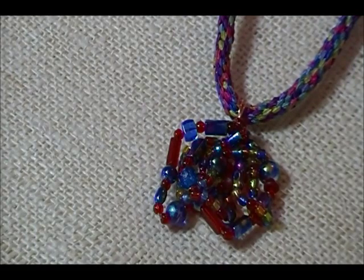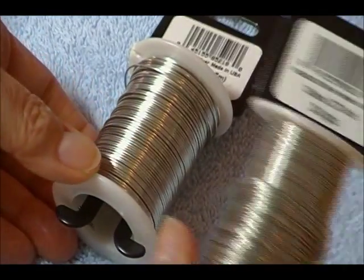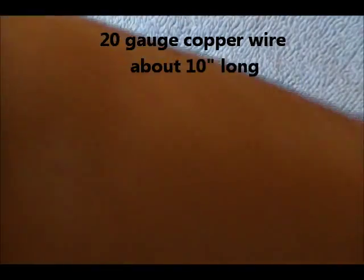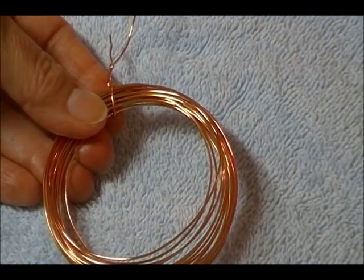So I thought we would give it a shot. What do we need to do this? First of all, we need some wire. You might want to start with 20 gauge for the frame, then 24 gauge or 26 gauge for the weaving part, adding other beads to it. Today I've started out with the 20 gauge copper wire, like so.